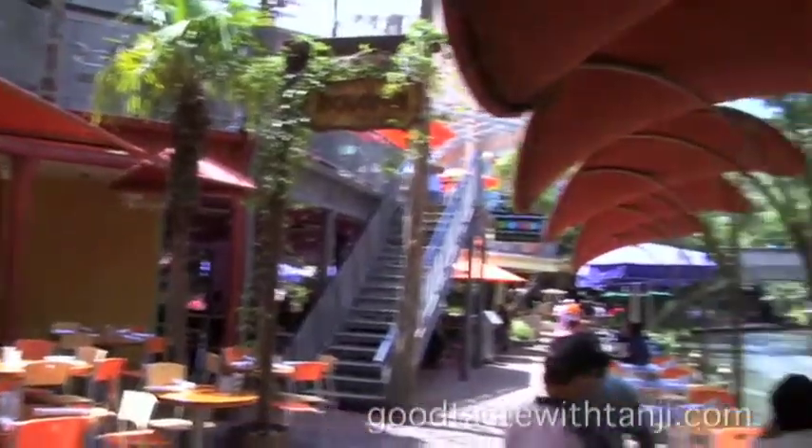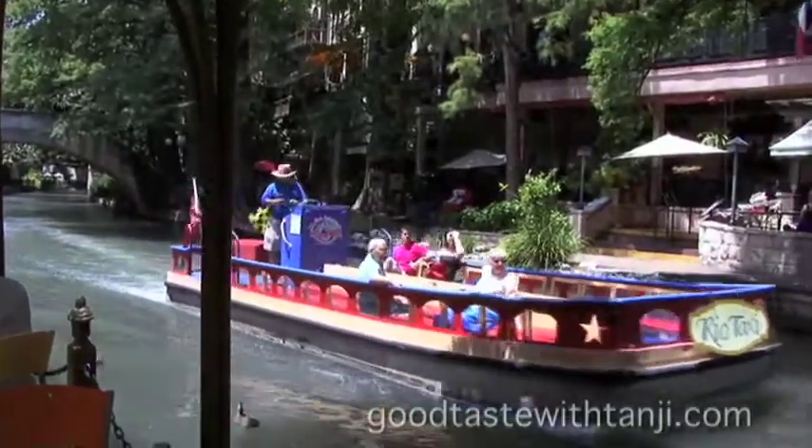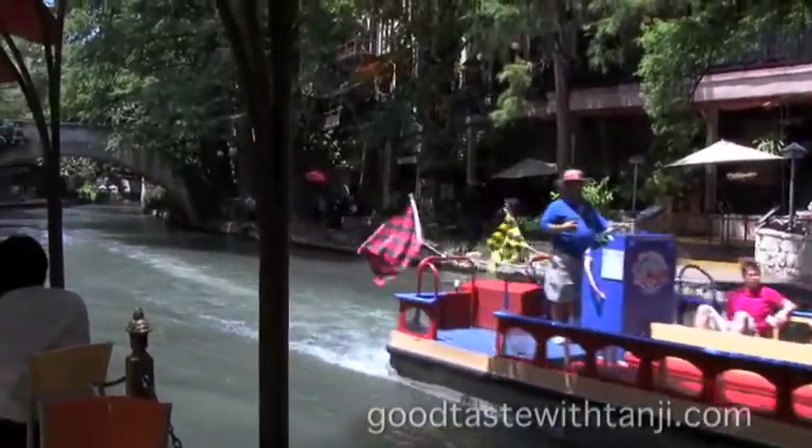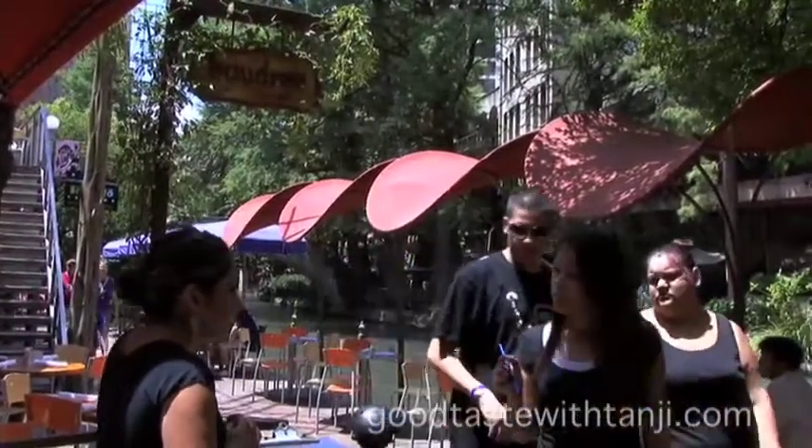Hi, everyone. Welcome to the beautiful San Antonio Riverwalk, the perfect place to spend a day, a weekend, a week, and really relax. And the perfect place to dine while you're here is Boudreaux's on the Riverwalk — world-famous, truly, and has been for years.